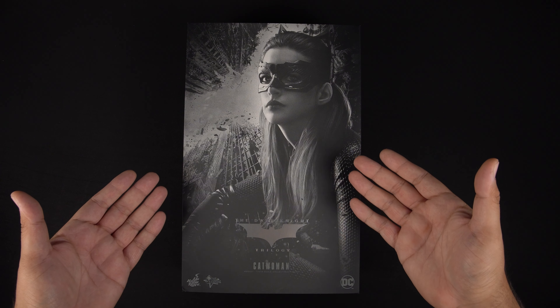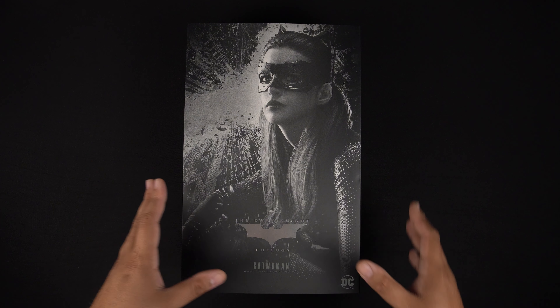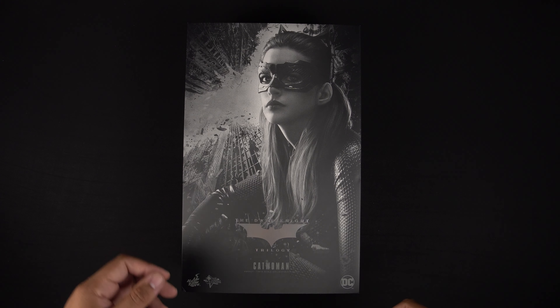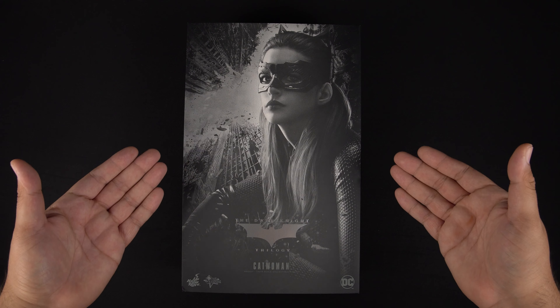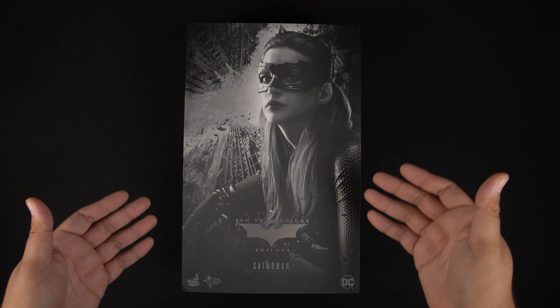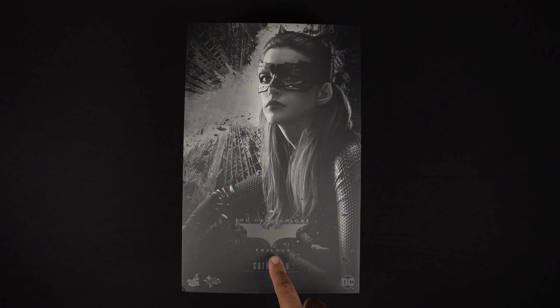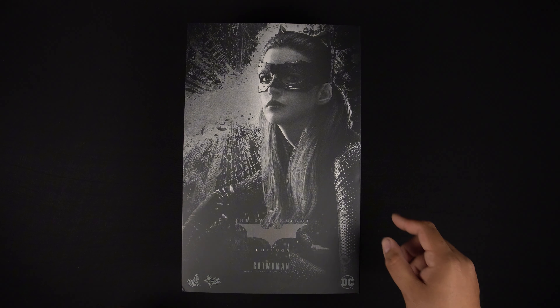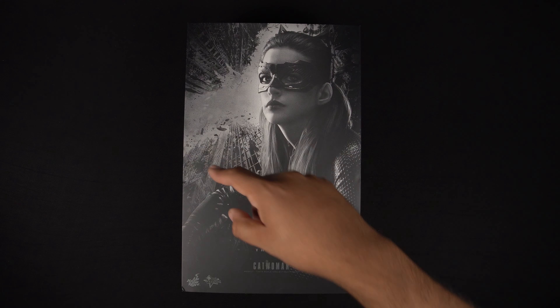So here is the box for The Dark Knight Trilogy Catwoman. I can't wait to get into this. Anne Hathaway played an awesome Catwoman to me. This was my Catwoman because The Dark Knight is something I kind of grew up with. She's front and center right here, and we do have this Dark Knight Trilogy logo right there in the center, with Catwoman right under that. To the left we have the Hot Toys logo, then the Movie Masterpiece logo, and down here the DC logo.